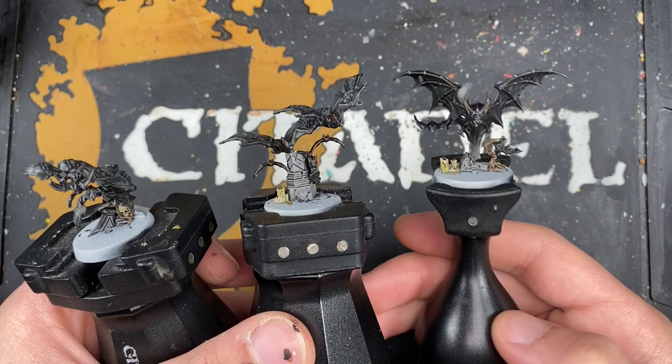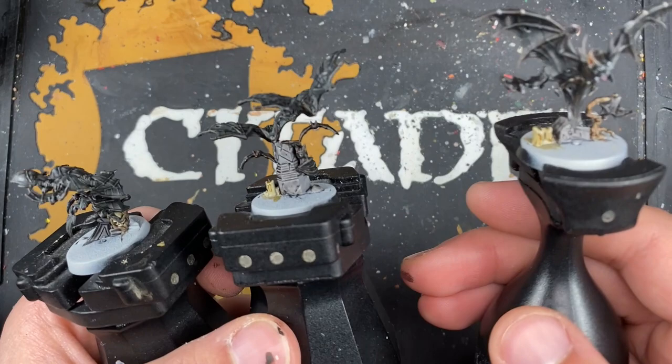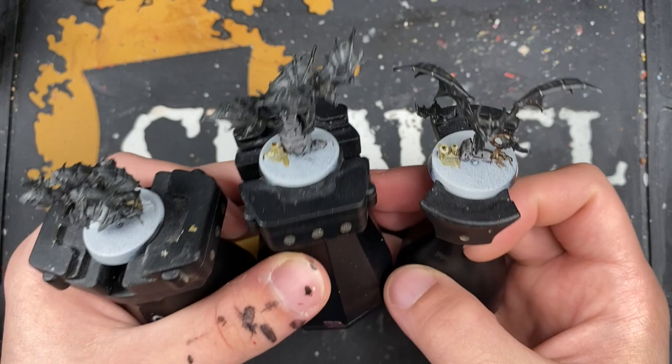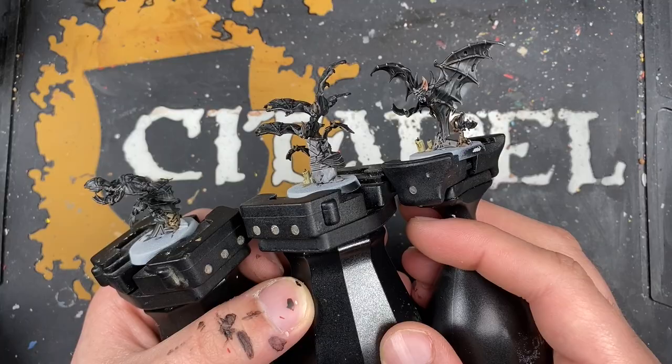Our bats are now finished. All that's left to do is their bases. Now I'm not going to cover how to do that because we've already done this in how to paint Captain Imelda Braskov and how to paint Jelson Darrocks. If you'd like to see how I'm going to do that, go and check out those videos. Otherwise, I recommend that you finish them off in the same scheme as the rest of your Cursed City set.